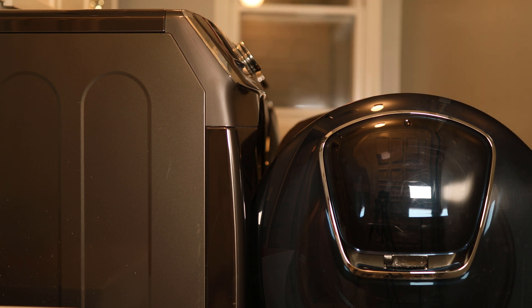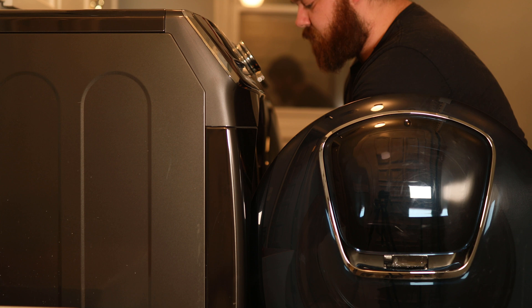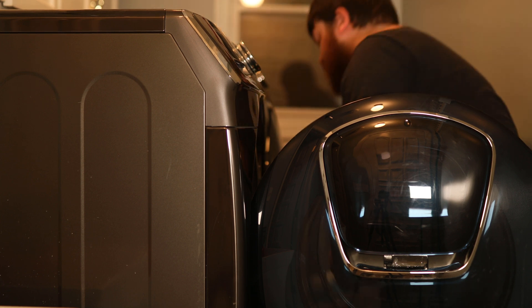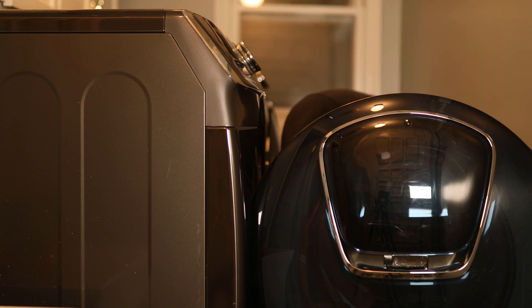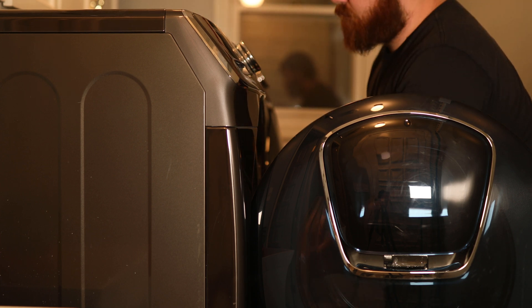I had originally looked into the typical square ones from SmartThings, but I can't fit two on the same receptacle. Also, I'd like to mention that my dryer is gas, so the electrical pull is a lot lower compared to an electric dryer. If you have an electric dryer, you will probably need to look into a different option.